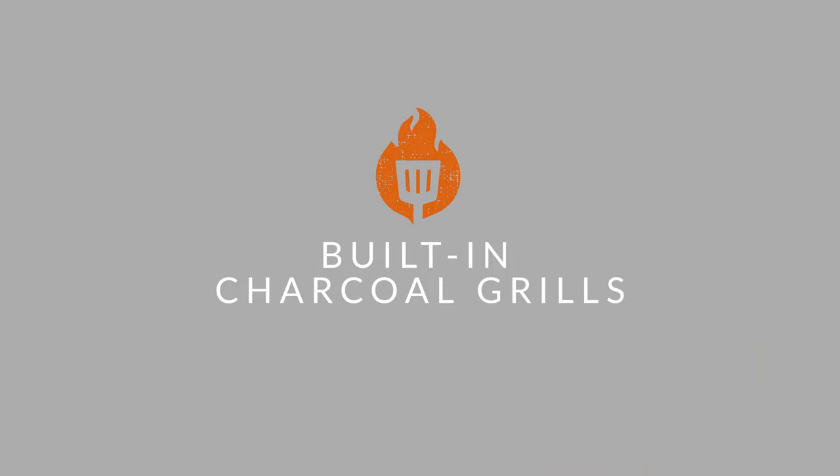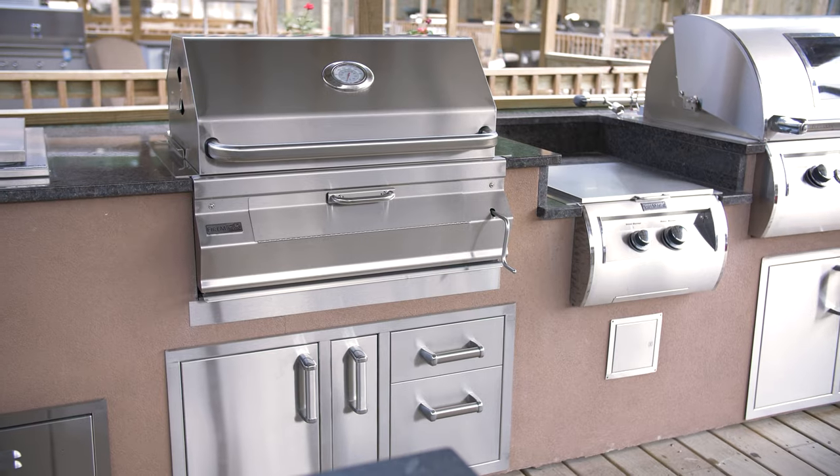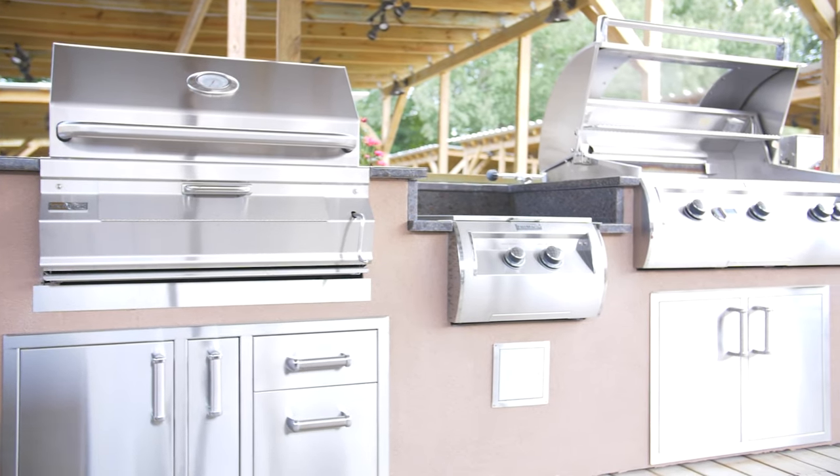And then of course there's built-in. Just like a built-in gas grill, built-in charcoal grills consist of a grill head inserted into a barbecue island cutout. This configuration gives charcoal purists the chance to stay true to their roots in an outdoor kitchen setting. Some people choose to build in both a charcoal grill and a gas grill for the best of both worlds.